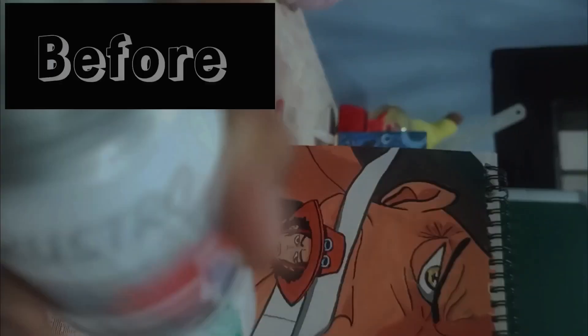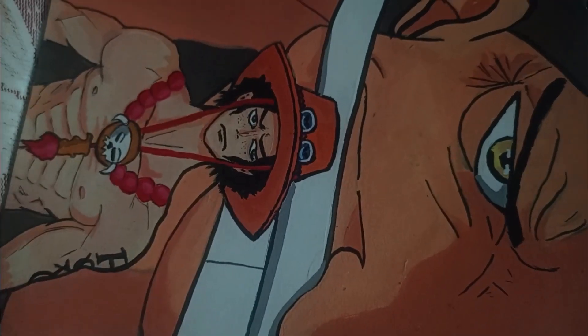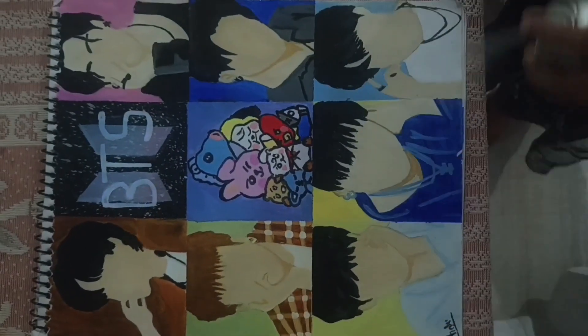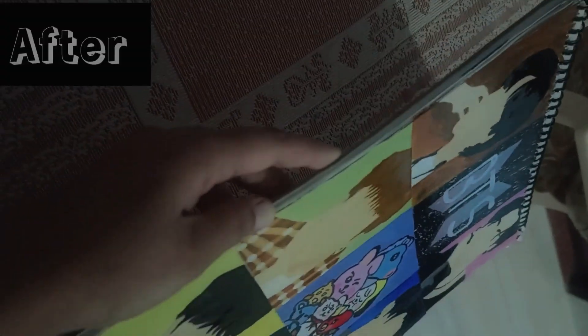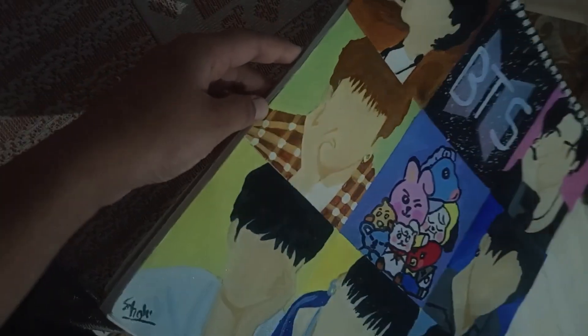Guys, I was so excited. I sprayed it on my paintings and I also showed you in my video. Now you can see how to paint with it. This is what's going on — it's a very good thing. Please use it.